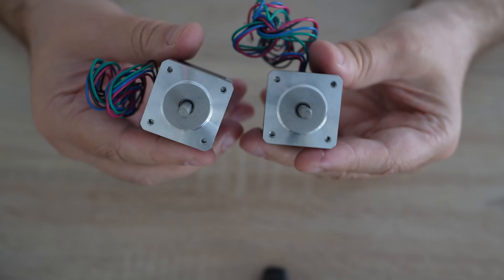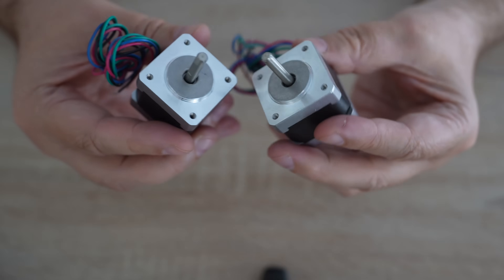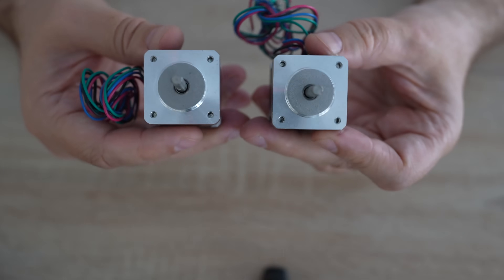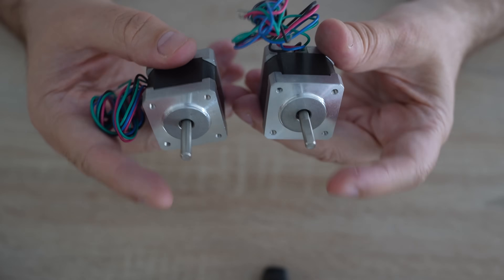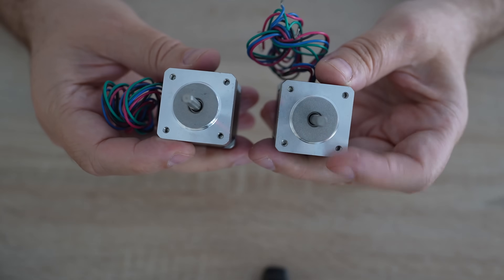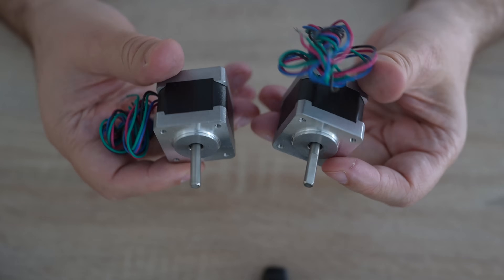Question: you want to print a holder for these two stepper motors. It will be one piece. The load is small, there is not much heat, but what is very important — the distance between shafts must be exactly 100mm. Which material would you use: PLA, PETG, or ASA?